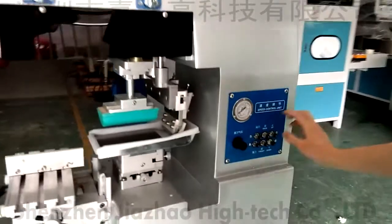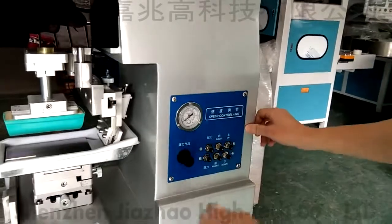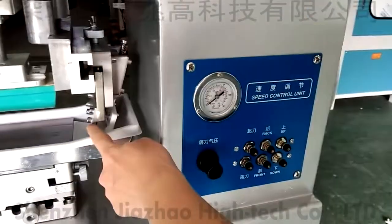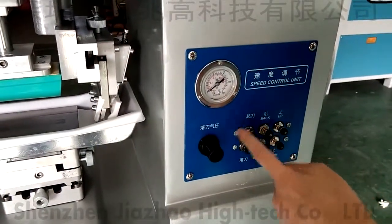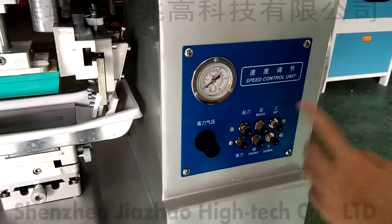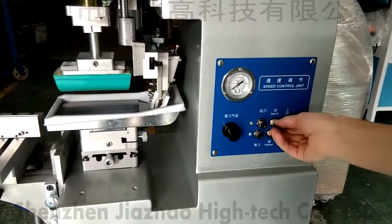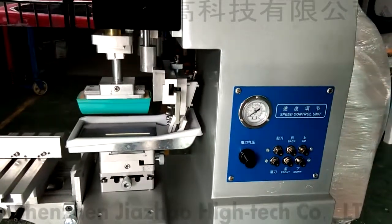Then back to here. This usually no need to set — we already set everything, no need to set. But I can introduce you. This is for the blade speed of this one. This is for the blade speed up and down. This one is blade speed up, blade speed down. And this is for back and front speed. The clockwise is slower for the pneumatic system, and the anti-clockwise is faster for the pneumatic cylinder.